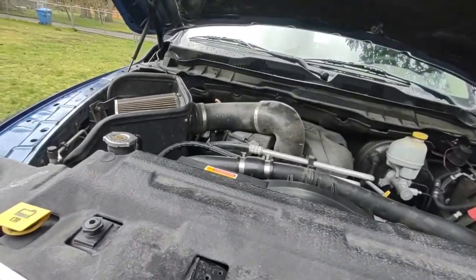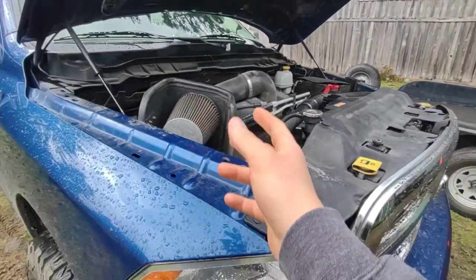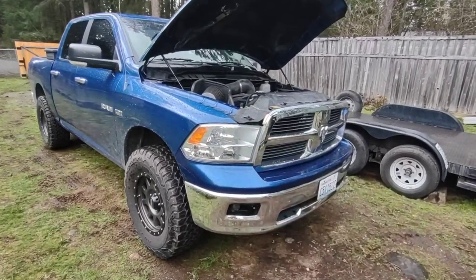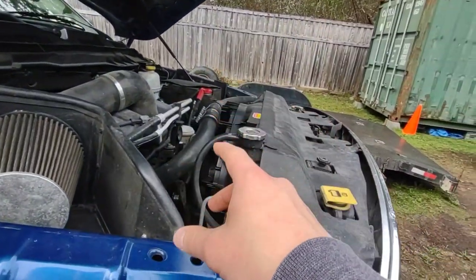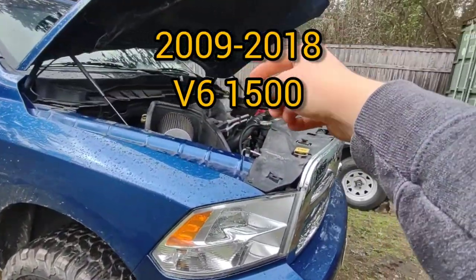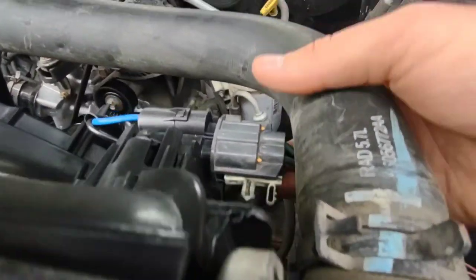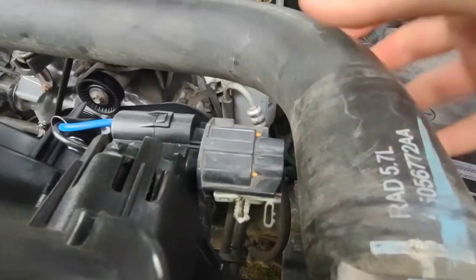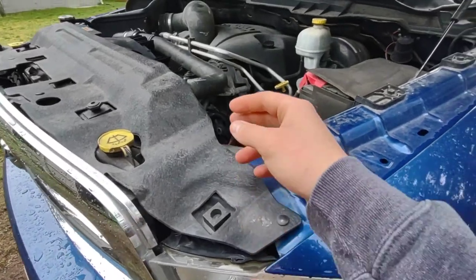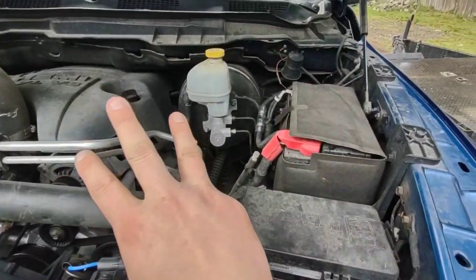For anybody looking to do the V6 electric fan upgrade on their V8 Hemi Ram — mine's an '09 — there's a specific year you have to get for the V6 fan that will actually have the correct plug. It's a four-way plug with three pins. The harness side on the truck has two pins and the fan side has three.